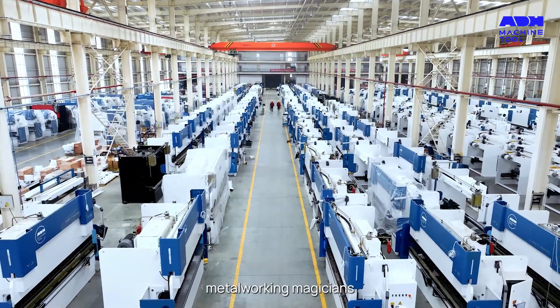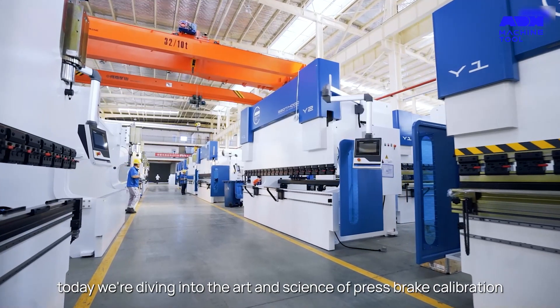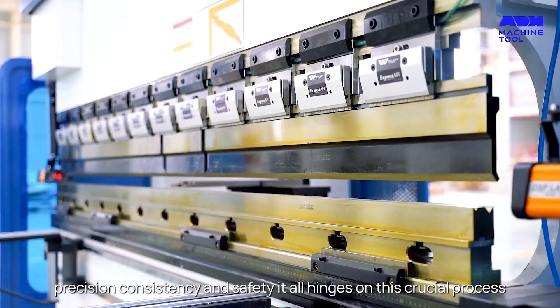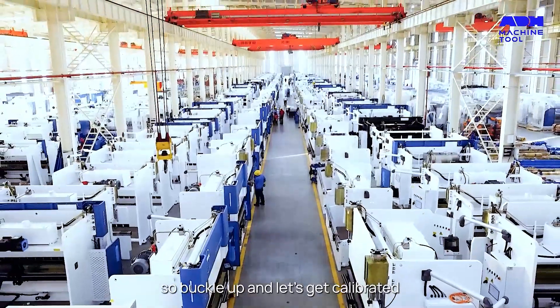Hey, metalworking magicians! Today we're diving into the art and science of press brake calibration. Precision, consistency, and safety — it all hinges on this crucial process. So buckle up and let's get calibrated.